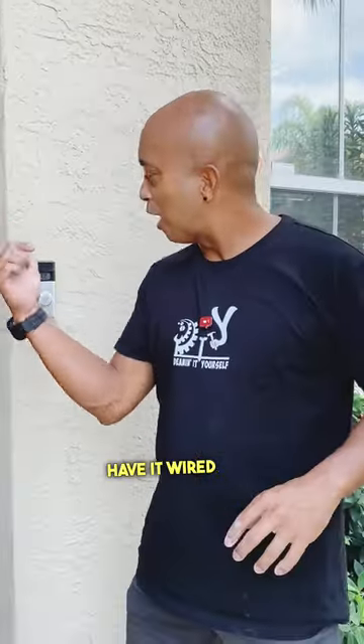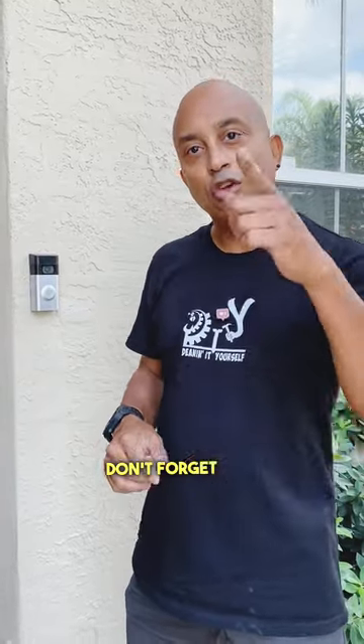Just like that, you've installed your Ring doorbell and it's fully powered — wired all the time. Don't worry about ever changing your batteries again. Don't forget to follow and like for more DIY tips and tricks like this and more other stuff around the house.